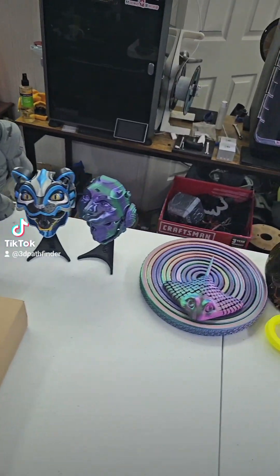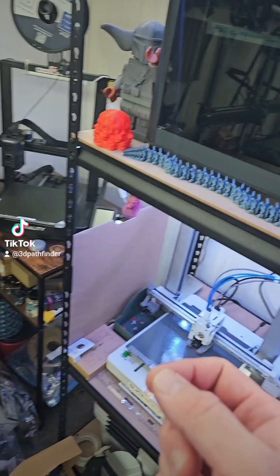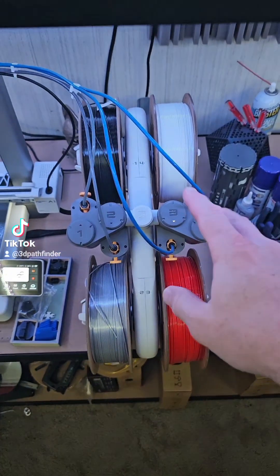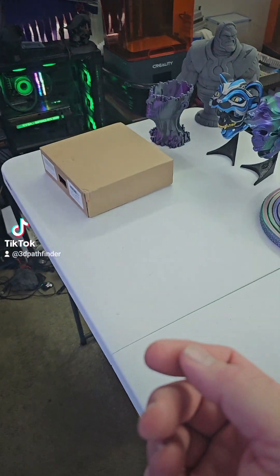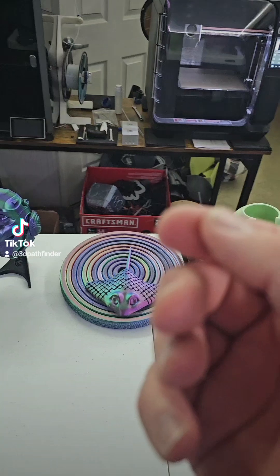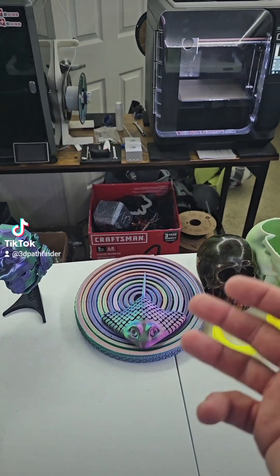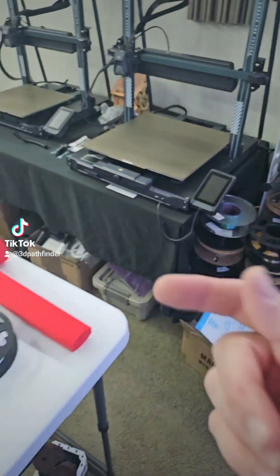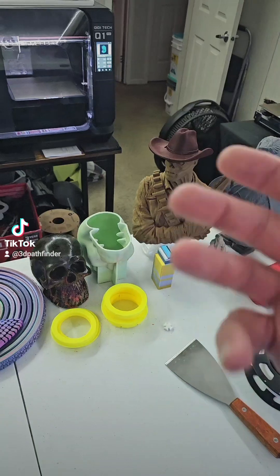All the new machines and new brands coming out with multi-material systems — like the Bambu Lab AMS Gen 1, the Bambu Lab AMS Lite (basically Gen 2). Creality is coming out with their own multi-material system, and Anycubic is coming out with their Cobra 3, which will have a multi-material system. Interestingly, their AMS is also going to be a dryer — a heated AMS box that can dry filament while you're printing.